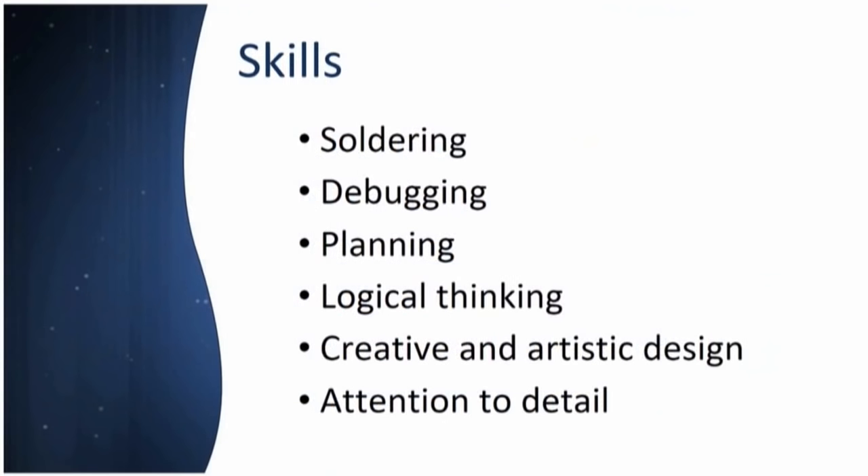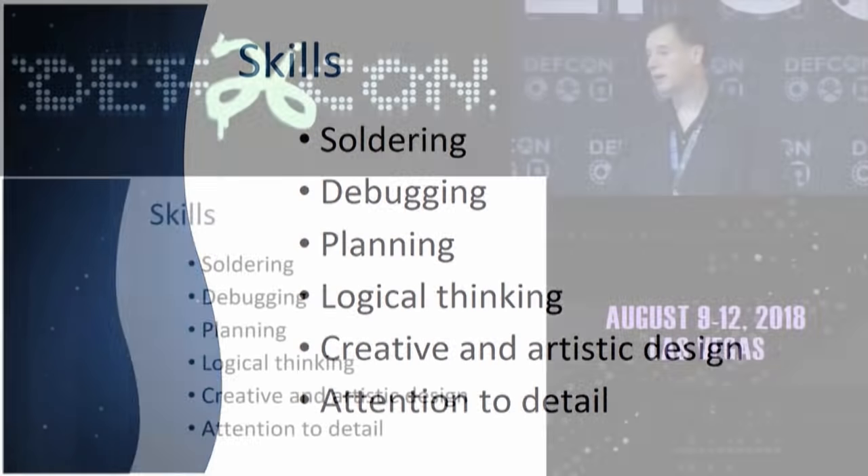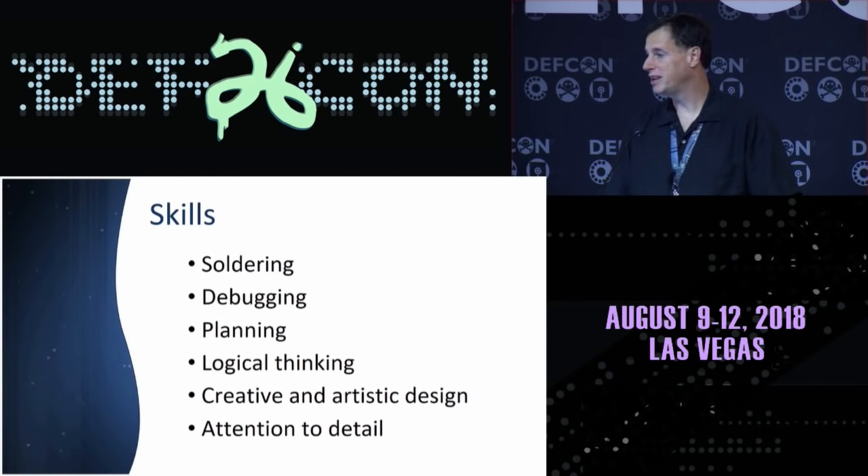Basic skills needed: soldering, debugging, planning, and logical thinking. Every year I spend about three days putting my display up. I start and try to have it ready to turn on about Thanksgiving night. The last 10% is where I spend most of my time, worrying about the little gremlins that pop up in any large, gerrymandered display.